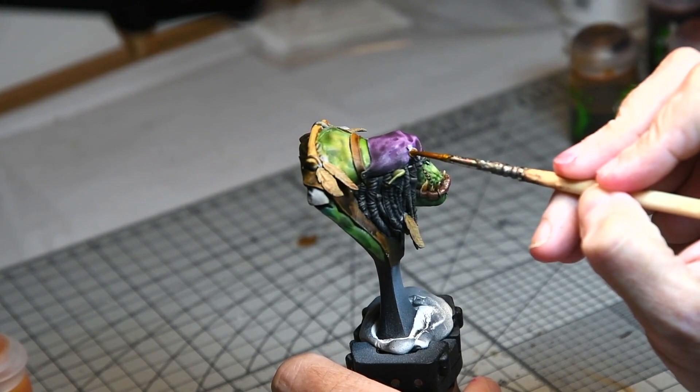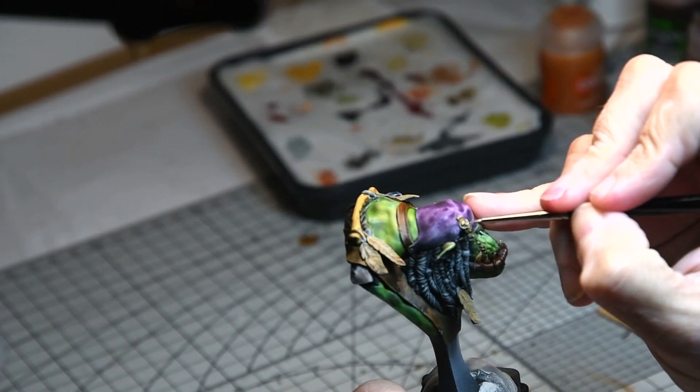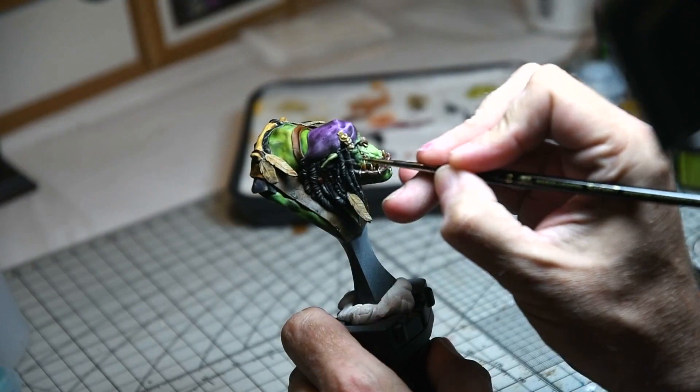I decided to paint the coins using Citadel Contrast Nasdreg Yellow followed by Leandern Yellow over the top, just to see what could be achieved with these effects. Highlights were added using yellow and white after the contrast paints had dried, and I was quite pleased with how it came out.